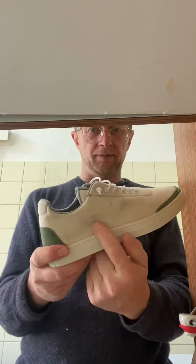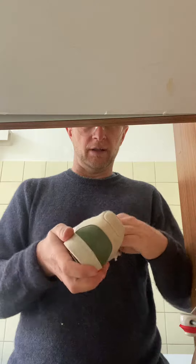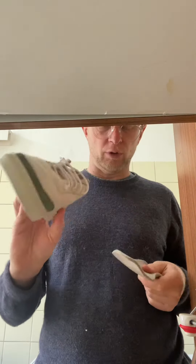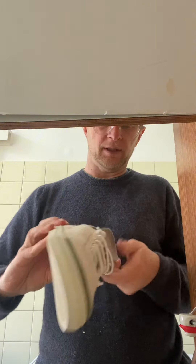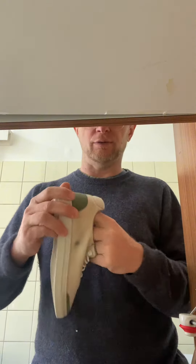Hey guys, very often I was asked if we can wash the shoes — for example, that's a plain one. There are two possibilities: either you take out the insole and put the shoe into your washing machine, or you wash it on a gentle program. This one is also going to be washed.